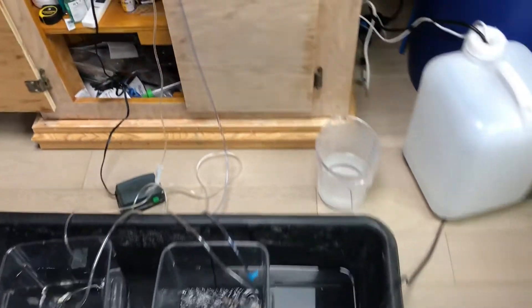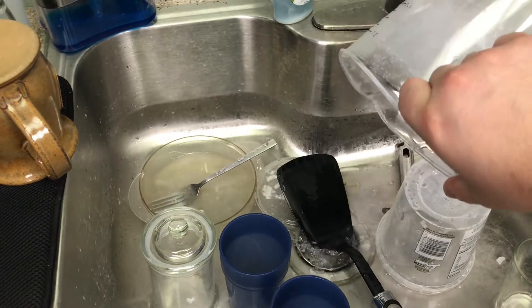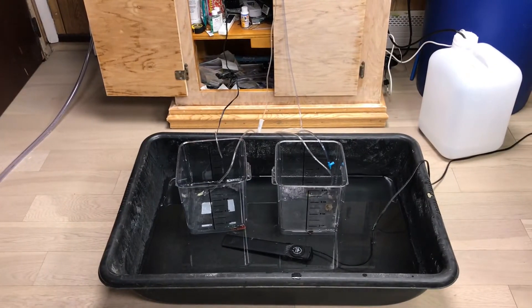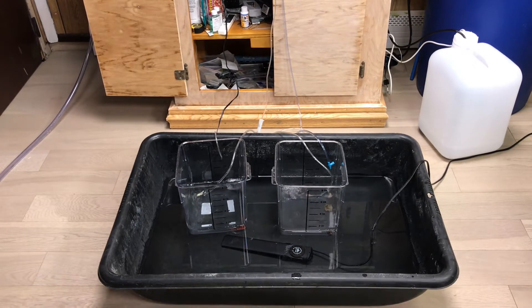I took out 50% of the water on the right one. That's how I acclimate my invertebrates — I drain it out 50% and then fill it back up. I read online this way is a lot less stressful on the invertebrates and fish. The one on the left has the starfish, so I'm gonna do that one a little more gently because the starfish is a lot more sensitive to changes.